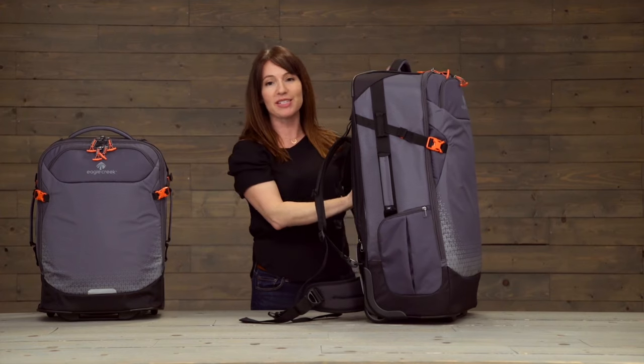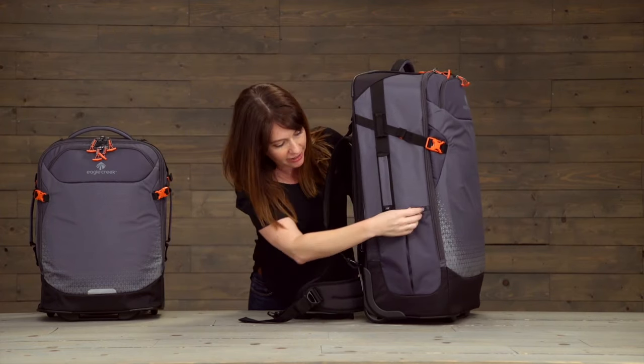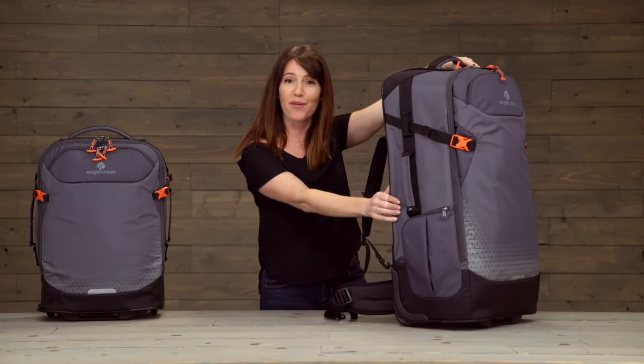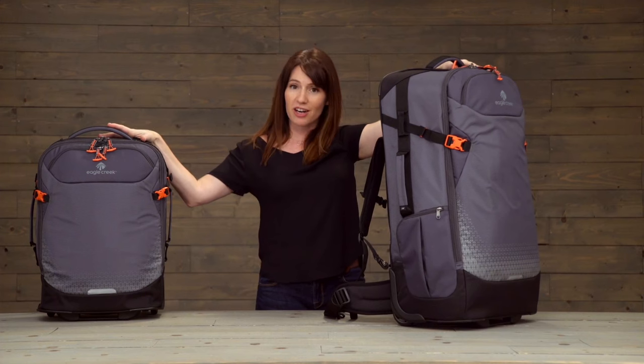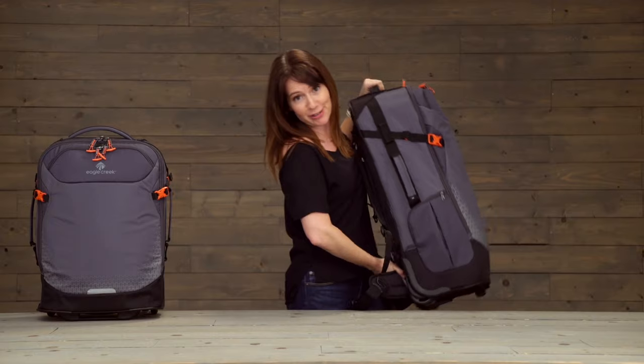The suspension is the main difference between the two bags. The other difference is right here — you've got a nice zippered pocket for a water bottle. Because the features of the bags are otherwise the same, I'm going to go ahead and show you the rest of the features with the small bag since it's easier for me to maneuver.